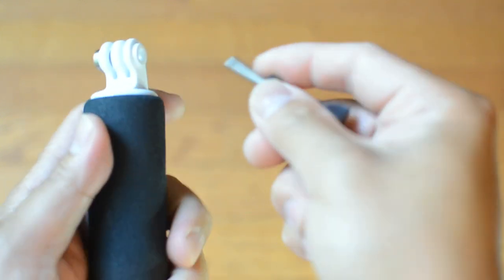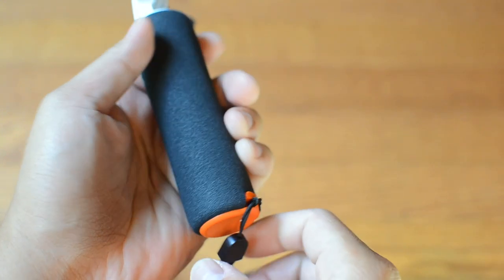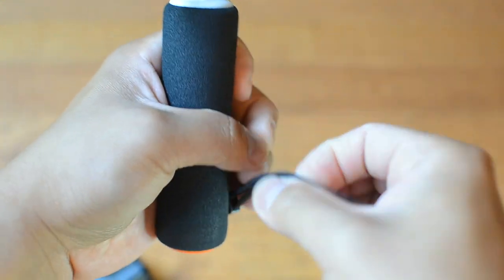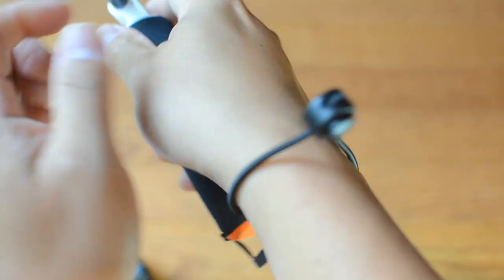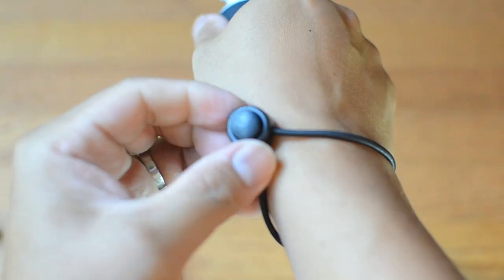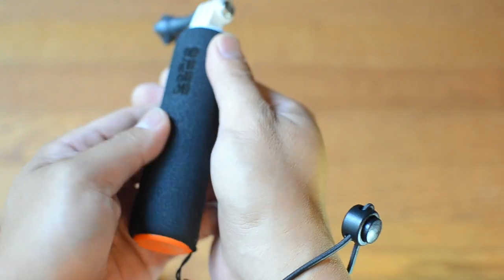This is very light — I'm not sure of the exact weight but you can check the specs. It has a lanyard that you can put around your hand, which is very handy when doing sports. You just push it and lock it down like that.